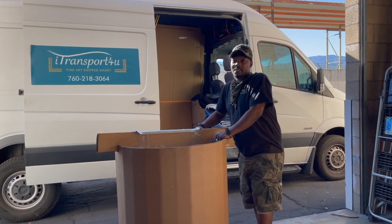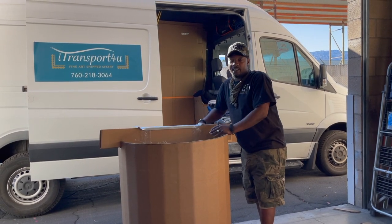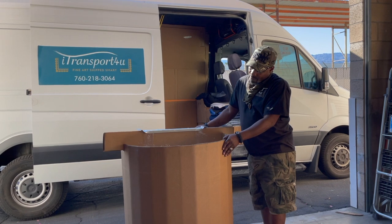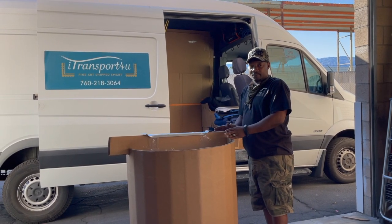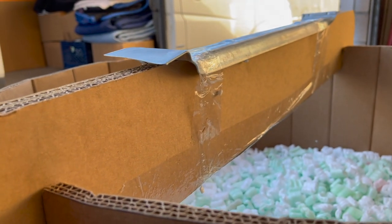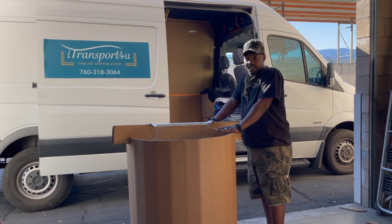Good morning. My name is Mac and I work for iTransport4U. What we're doing today is we're building a box for a chandelier. Most chandeliers are very delicate, so they have to be packed very carefully. We size the box to the size of the chandelier, properly protect it, and use this to hang it from so it's not actually sitting down where it can be damaged. This is going to be the end product of what we're doing today — building a protective box for a chandelier.